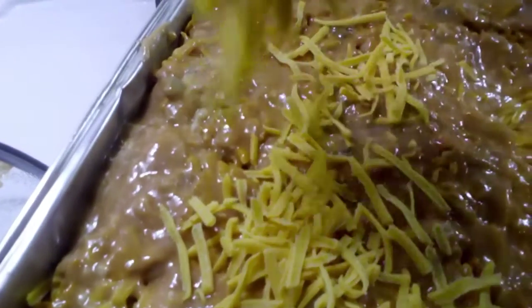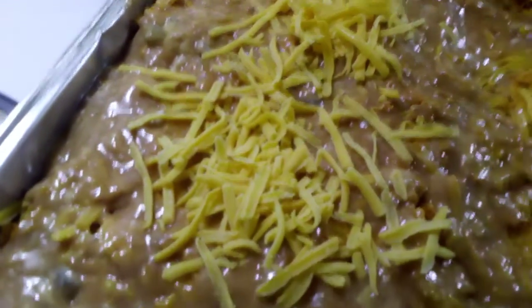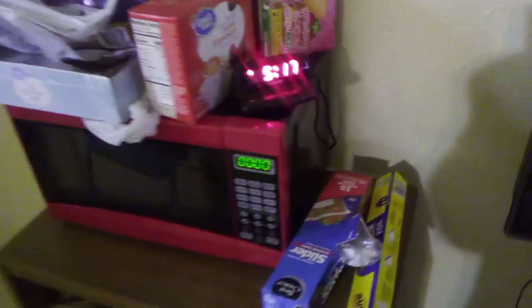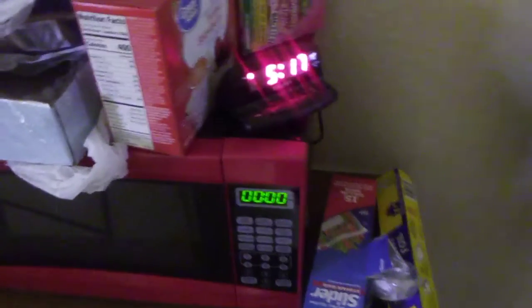I'm going to go ahead and put just a little bit more cheddar cheese on top. I have my oven preheating and I'm going to let this bake for about 25 to 30 minutes, just until the cheese melts.